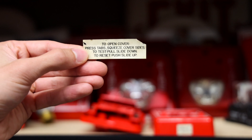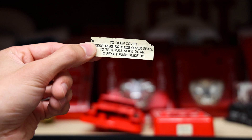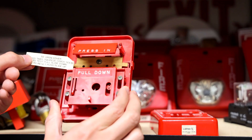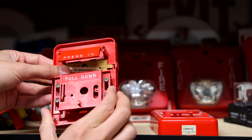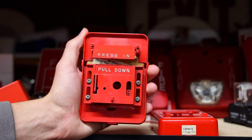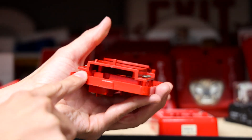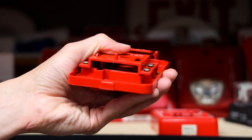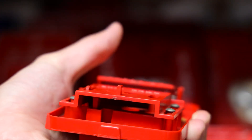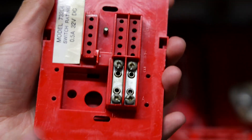It says: to open cover, press tabs, squeeze cover sides; to test, pull slide down; to reset, push slide up. Right now it's pulled, and to reset you just push the slide back up. When you pull it down it basically connects two pieces of metal right in there which activates the switch, and then the terminals are right on the other side.